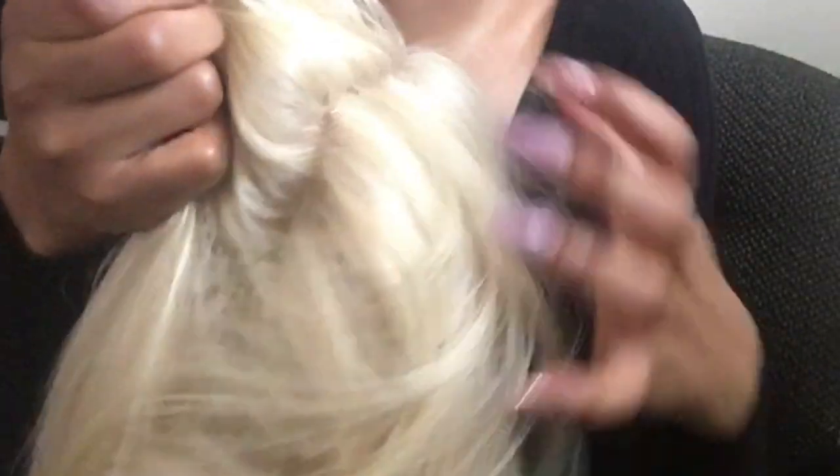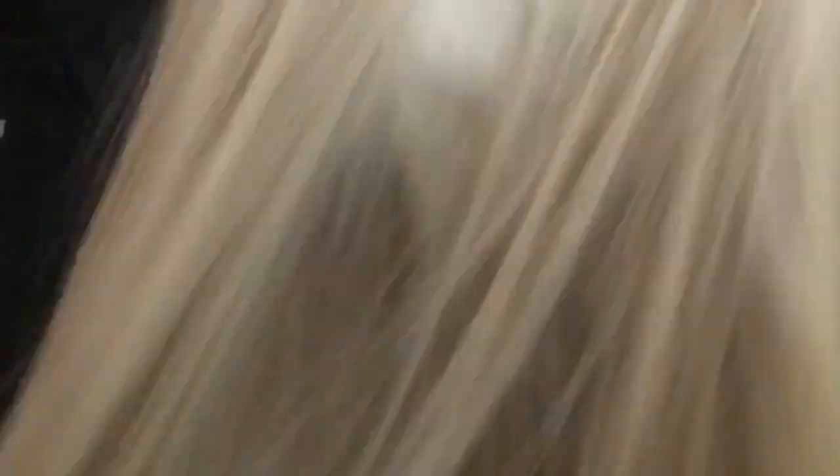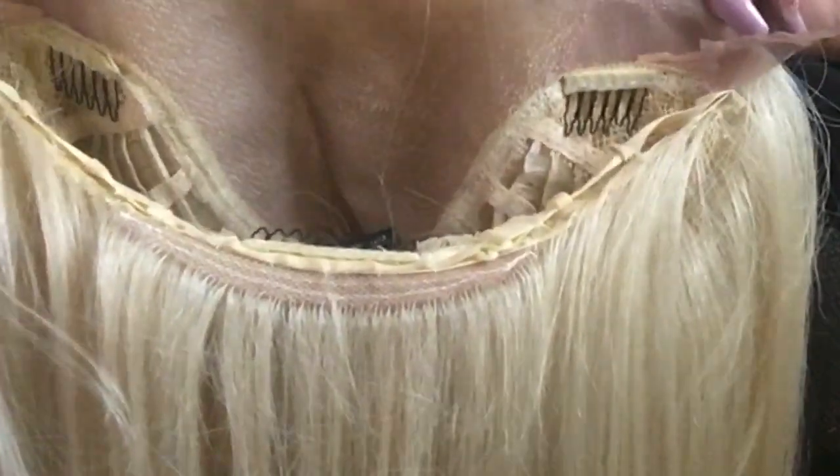I'm going to show you the front of the wig — it comes with baby hairs and it parts all the way back six inches. On the inside it's 13 ear to ear, but it's like a closure, so it's like a five by six on the inside. It also comes with combs and adjustable straps. I've worn this wig around the house with the lace on for about two days just to see the quality.